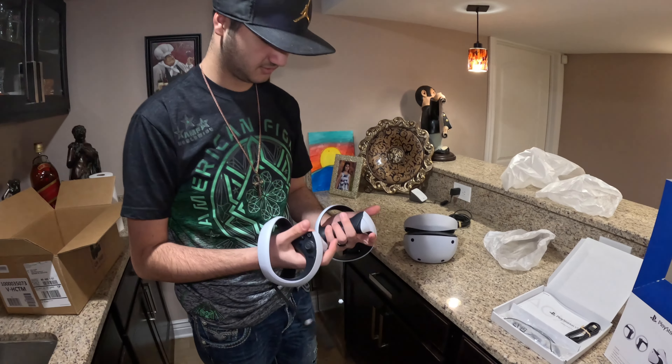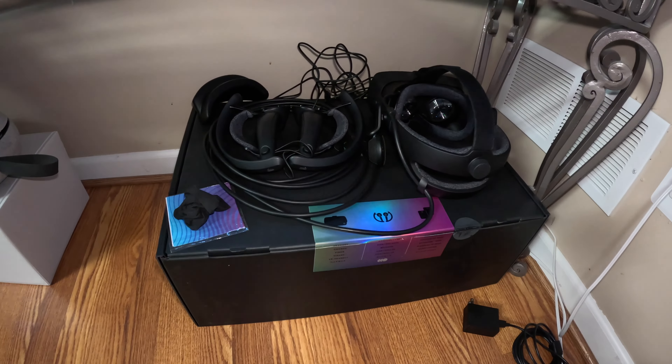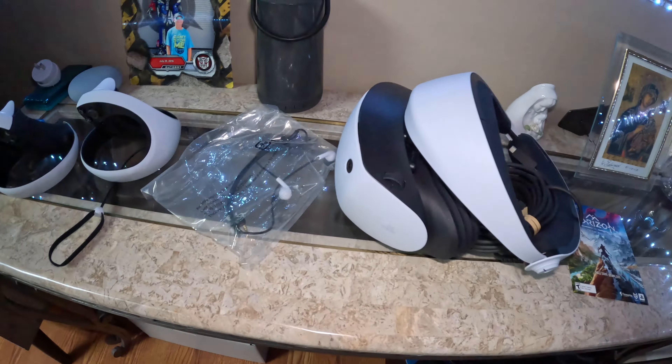So let's go put them in his room and connect everything. This is my son — he's had other VR headsets before. This is actually the third one he's gotten.